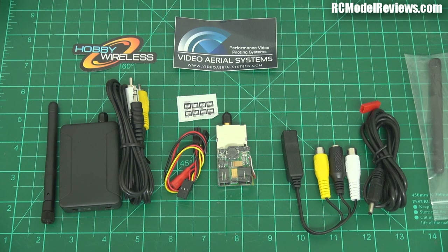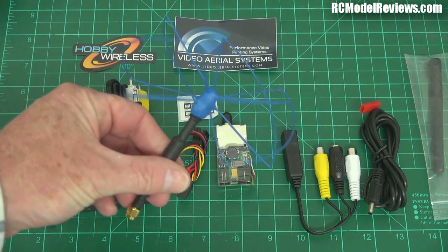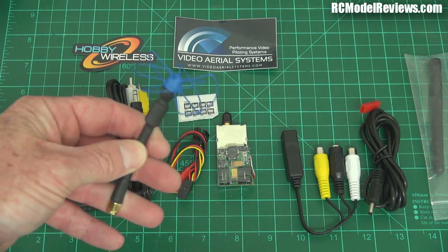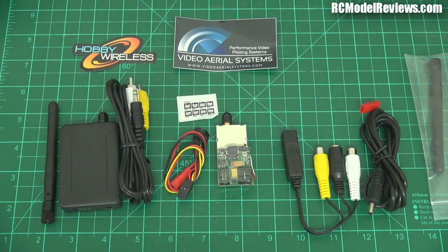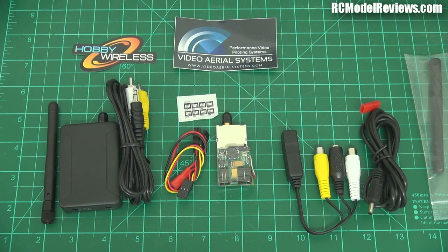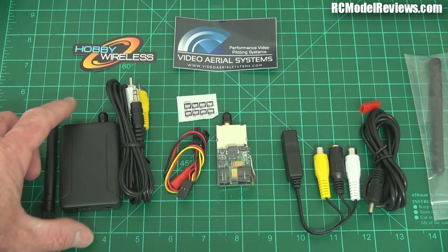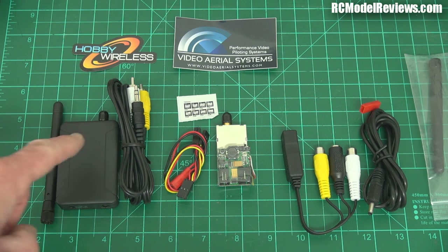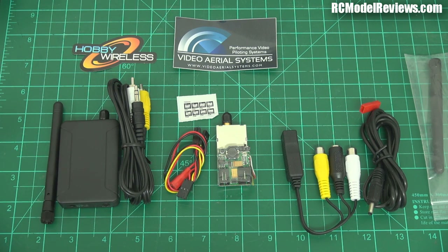You've got to ask yourself why people haven't used 3.3 GHz before. Well, there is a downside: just like 1.280 GHz, 3.3 GHz is on the ham band — there's a ham band allocation at 3.3–3.4 GHz. So if you want to use this legally, you're going to have to get your ham license and check the rules in your country, because they're not the same everywhere. Without a license, you risk a huge fine and having your gear confiscated.